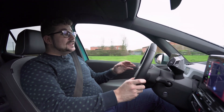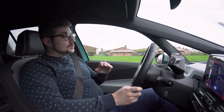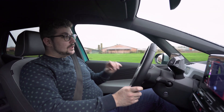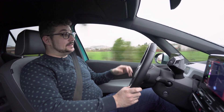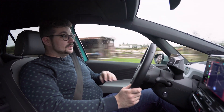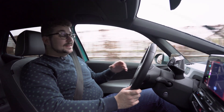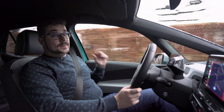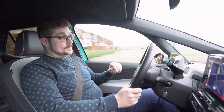Het rijden op zich is enorm aangenaam. Het is een heel comfortabele auto. Je hebt totaal geen last van wind- of rolgeluid want de geluidsdemping is enorm goed, en die elektrische aandrijflijn is muisstil. Ook is de ophanging heel goed — hij zweeft echt over de weg. Je hebt totaal geen last van oneffenheden in het wegdek, zelfs met deze 19-inch wielen. En de ophanging heeft ook nog een sportstand.